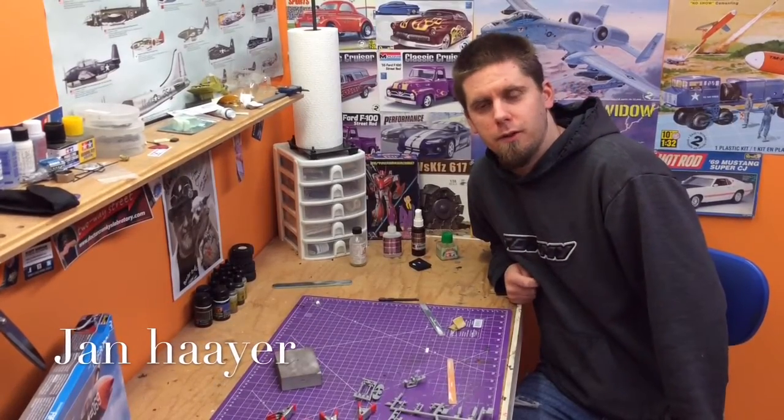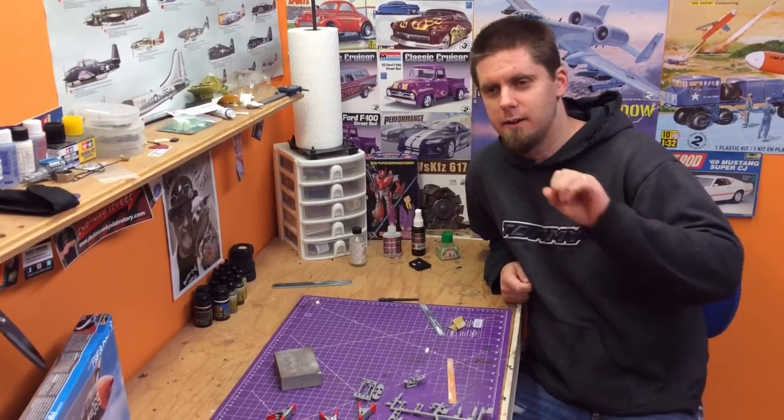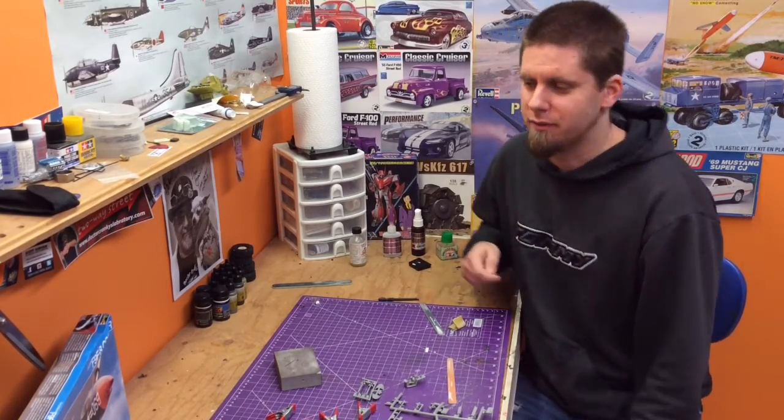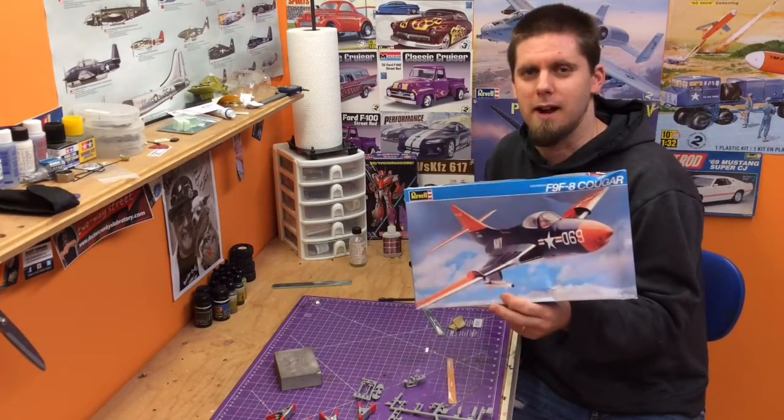Hey guys, Jen here in the Northview Model Shop, and as we've promised, we're starting a new kit today. I know you car guys are going to be moaning and groaning out there, but we've got to get back to our favorite subject and what we started when we got into the hobby — Revell Aircraft.